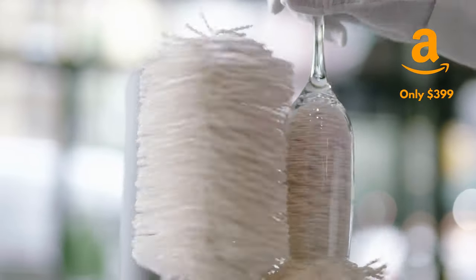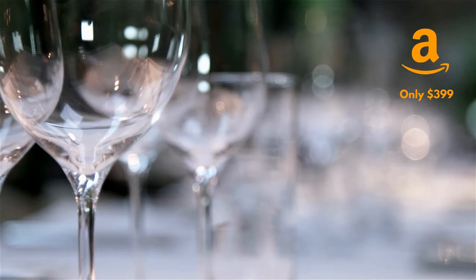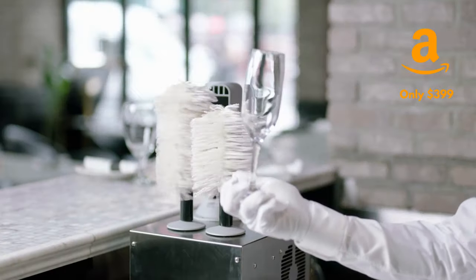Polishing glassware has never been easier or more affordable. Blesk Superpolish eliminates water spots and smudges from all types of glassware, bringing you sparkling glass in seconds.